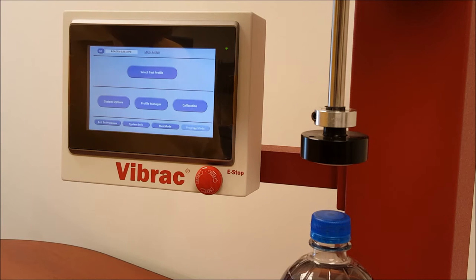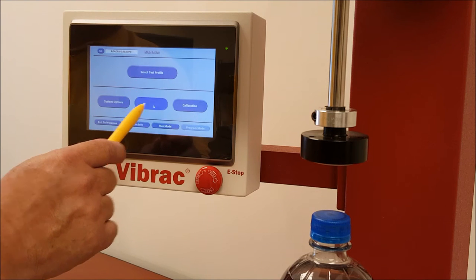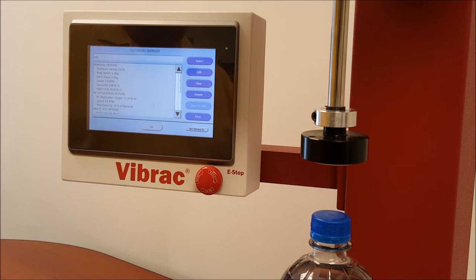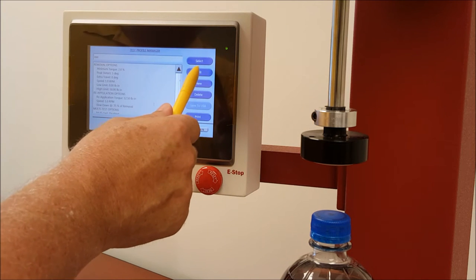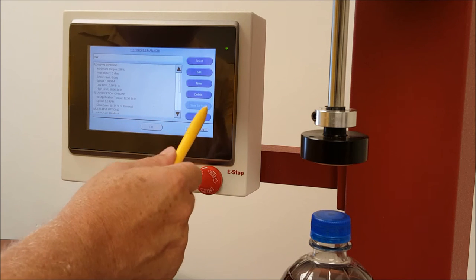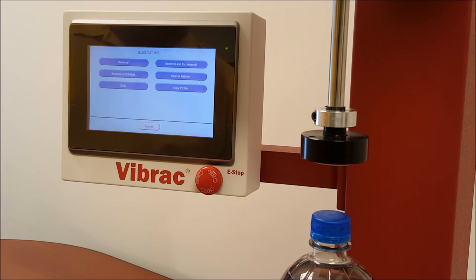The first thing we're going to do is run a basic removal and reapplication of the beverage bottle cap. To do this we will select Program Manager on the main menu. On the right side you have options: select edit, new, delete, and print. We will select new.